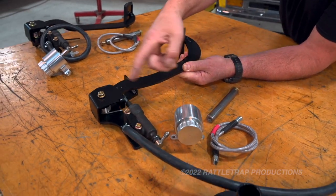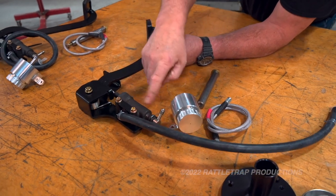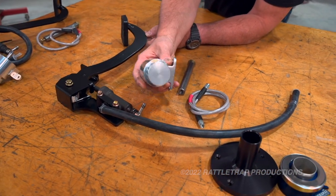But if you look up here, you can see there is nothing stock about this. You've got a special bracket, you have your master cylinder, then you have a remote reservoir that mounts under the dash, so it's out of the way.